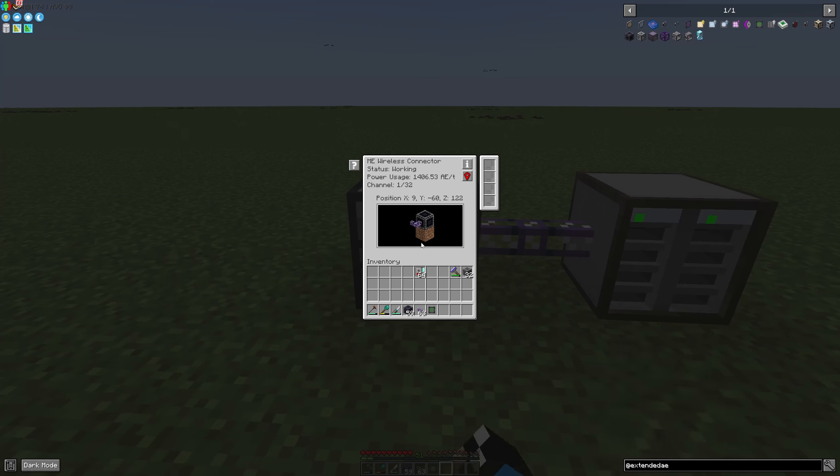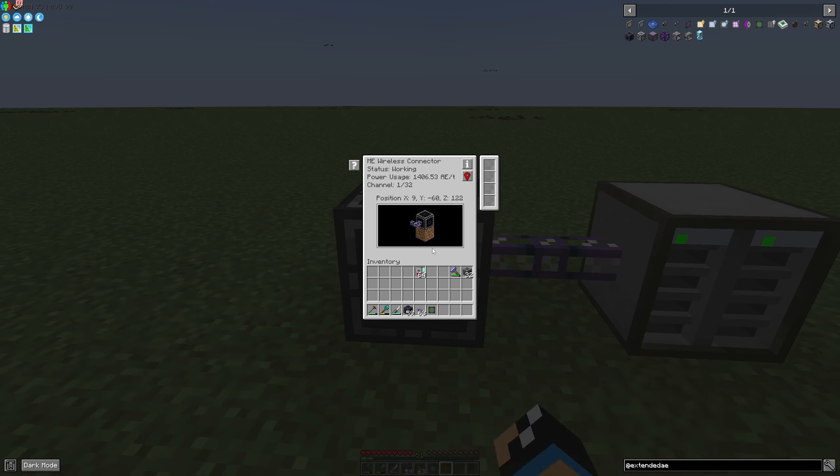If we take a look at our ME wireless connector we can see that we have a huge amount of energy needed to hold this connection between the connectors. We need 1400 applied energy per tick, which is a lot.